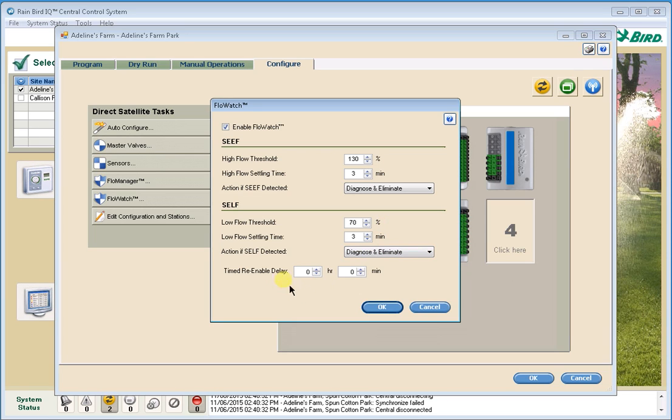There is one more setting here, which is a timed re-enable delay. This allows the system to automatically reset itself after a certain number of hours or minutes. Typically for IQ, we're going to keep this off — we don't want it to re-enable automatically. You're going to get an alarm, fix the problem, and then re-enable the system by clearing the alarm.